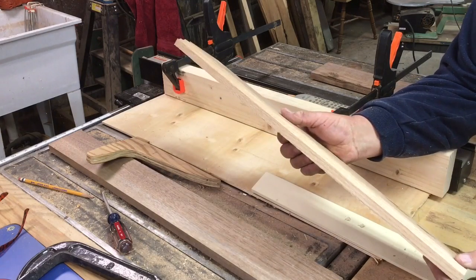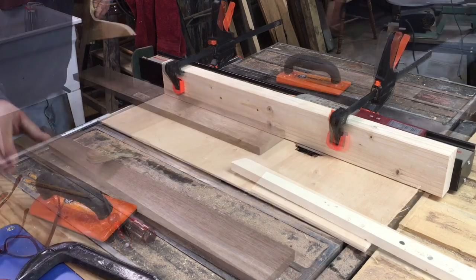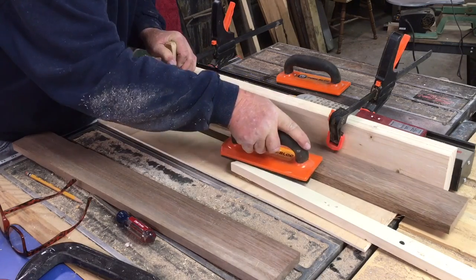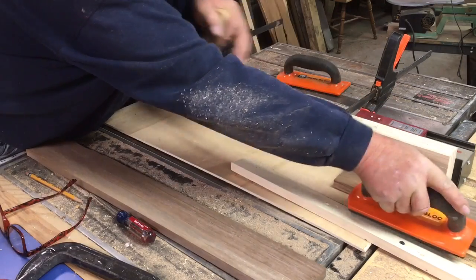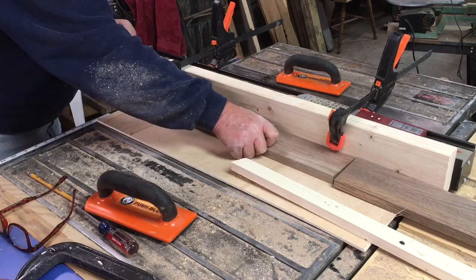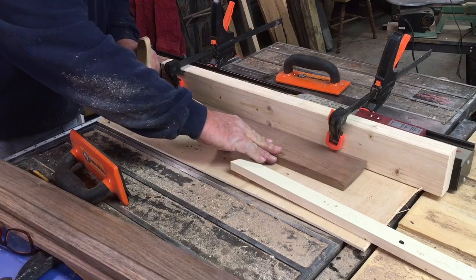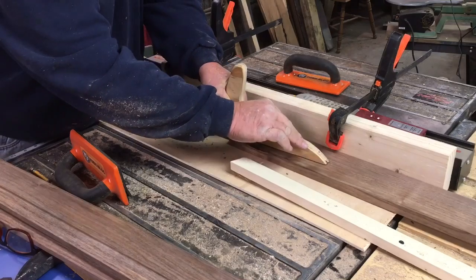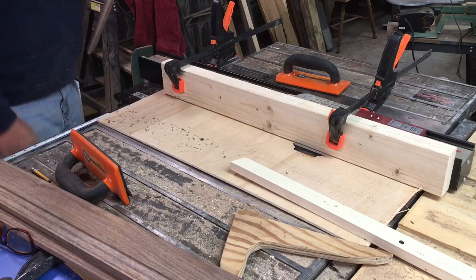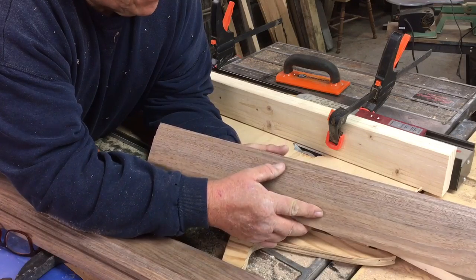Because I want to put this profile onto my pieces that I'm going to run next. The idea is not to take too much out of the board at once. I don't know if you can see it, but the profile is where I want it on that board now.